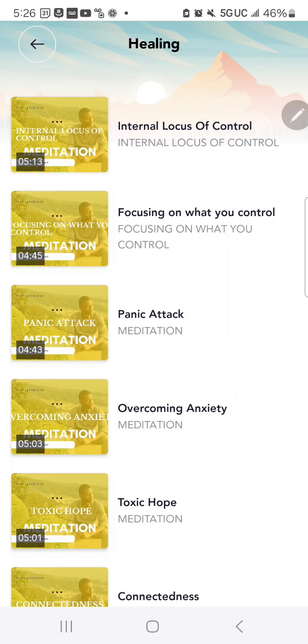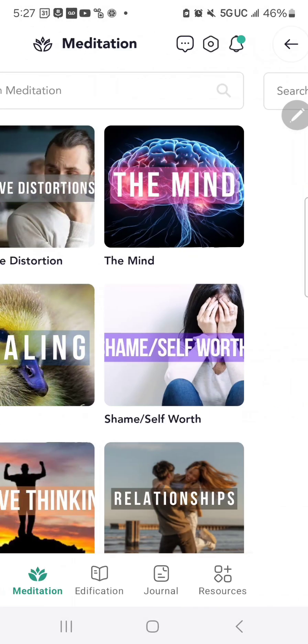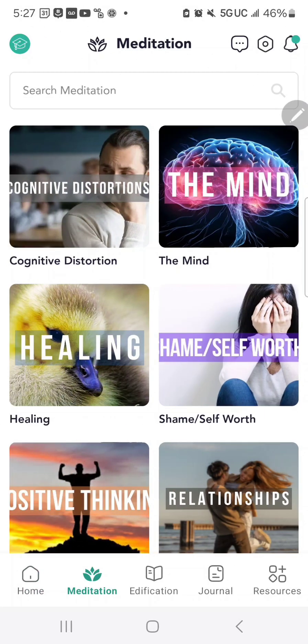Each of these meditations is less than five minutes, and you'll find them very helpful. There's also a search bar so you can search for a specific meditation if you have one in mind.